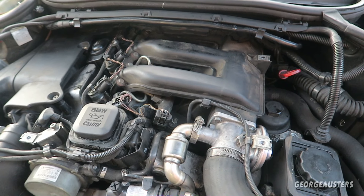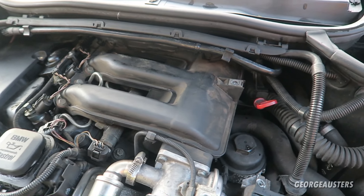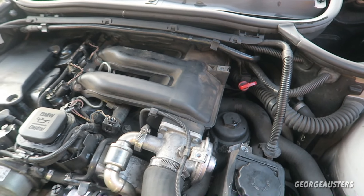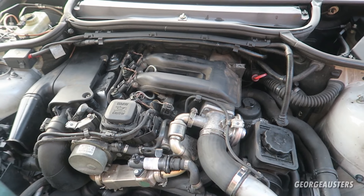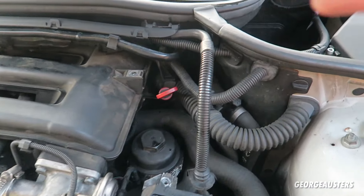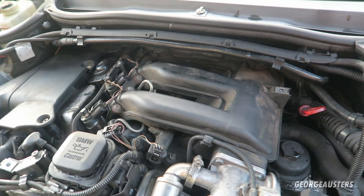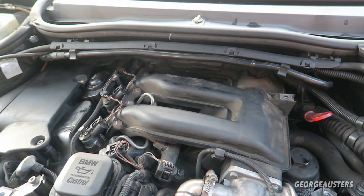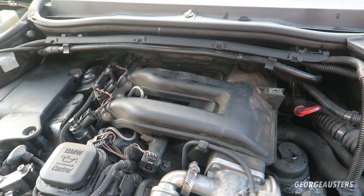The final common problem today is with the glow plugs — and not just the glow plugs themselves, because glow plugs tend to last 100,000 to 150,000 miles, but also with the glow plug module. If you're showing a fault code for all four glow plugs, chances are it's actually the glow plug module rather than the plugs themselves. The module is located down there and is often easier to access with the intake manifold removed. I'd recommend replacing the module at the same time as the glow plugs.